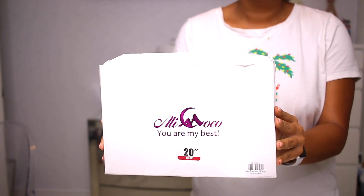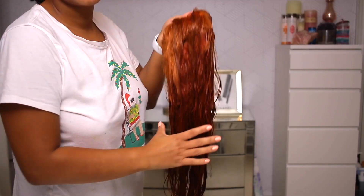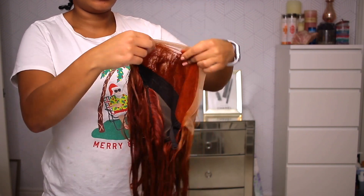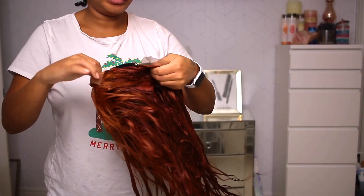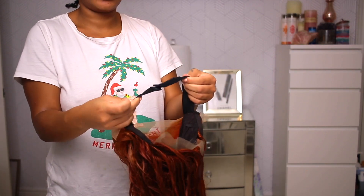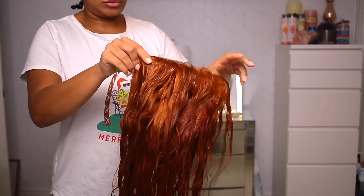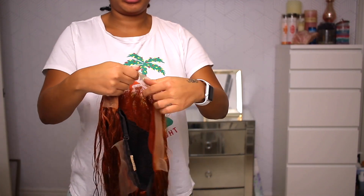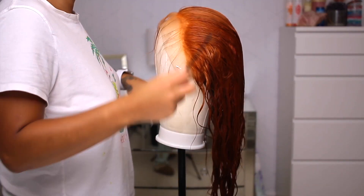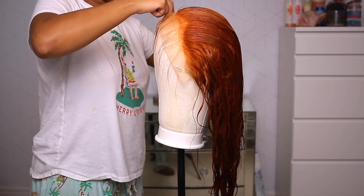Jumping right into it — this is hair from Alie Coco, a 20 inch transparent unit in a copper color. Normally I would show you guys what it looks like right out of the box, but let's jump into the construction. They've got that elastic band method on the back, which I am here for. The construction of this unit is absolutely phenomenal — I really do love it. However, the lace is transparent lace, which is nice, but look at that — they put so much dye on that lace, I do not know what happened.